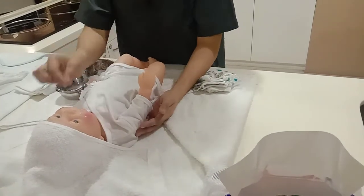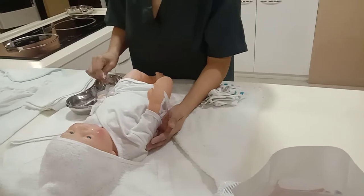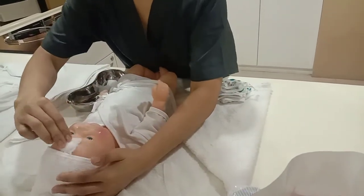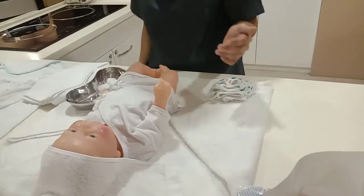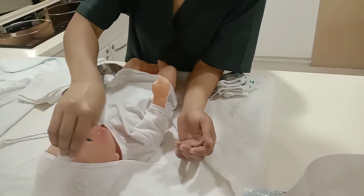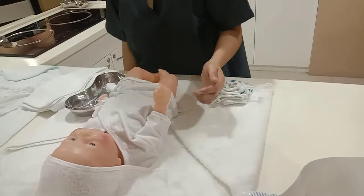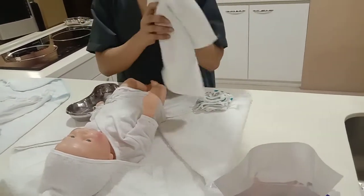Now let's proceed to the facial, using the figure of S from forehead to chin, then dispose it. Same with the other side, from forehead to chin, then dispose it. Then dry the face using the flannel.